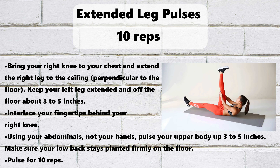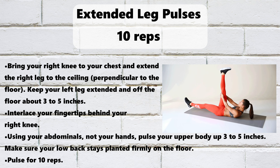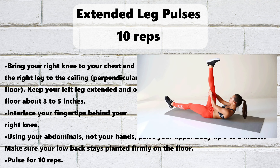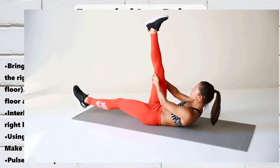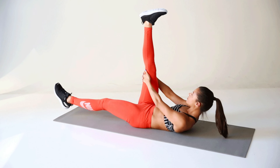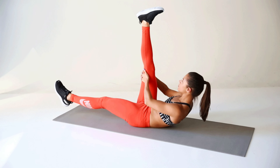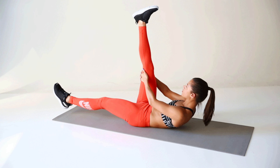Alternate Knee to Chest, 5 reps. Lie on your back and extend one leg out a few inches off the ground. Hold the opposite knee into your chest. Switch legs, bringing your nose to the knee that is in toward your chest each time. Keep your lower back down, head lifted off the ground, and abs engaged. Alternate for 5 reps.